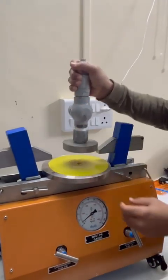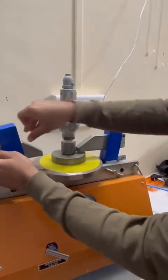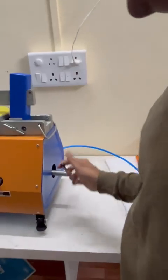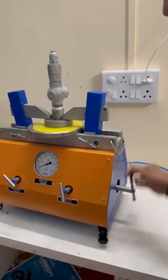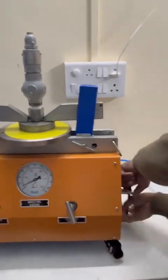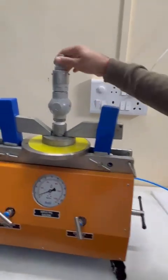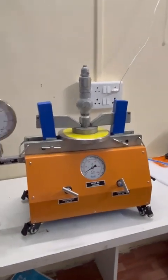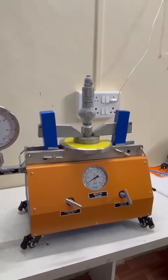These are two clamps. You have to just match the center, slide the clamps and rotate the wheel. You can see the clamps coming down at the equidistance position — very simple clamping without any bolting or using spanners. No need to use any spanners for clamping.